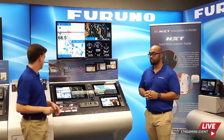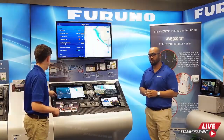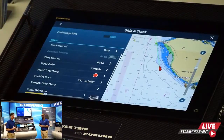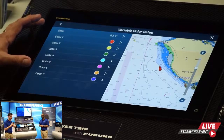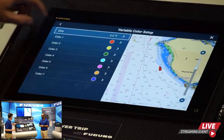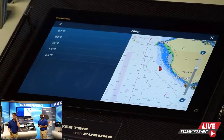Question: Can I set the TZ-T9F to show my tracks using water temperature, and what variation can I set? Yes. Go to Settings, then Ship and Track, and you can adjust the track interval to change based on different variables including sea surface temperature. There are seven different colors you can set for each step change, and the step interval can be set anywhere from as small as 0.1 degrees to as large as 2 degrees.